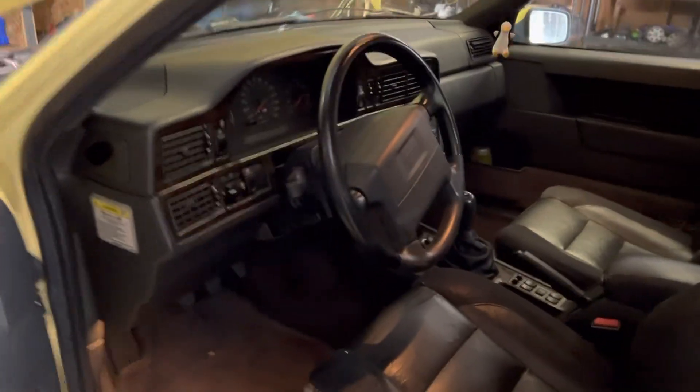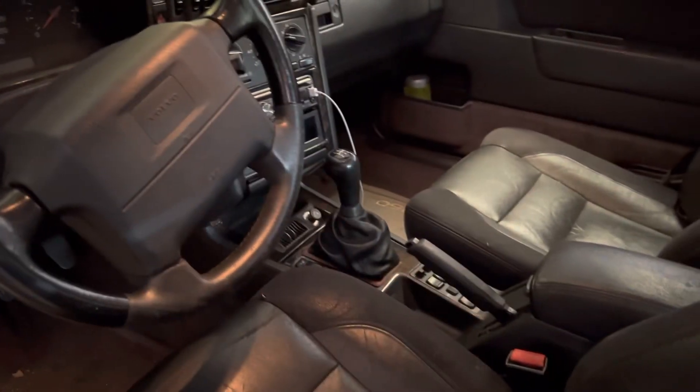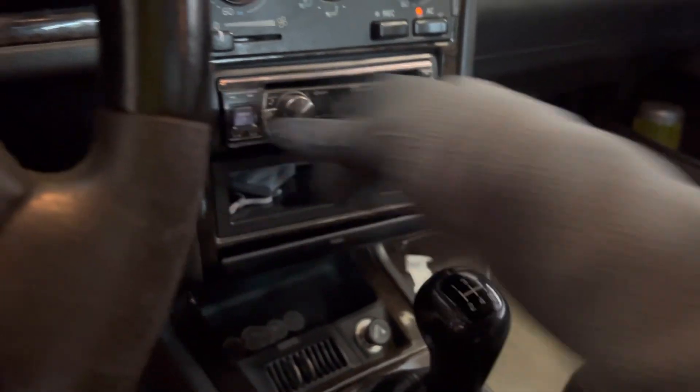I just took out the fuel relay and cranked it over for about 30 seconds so that we could build some oil pressure — that way the turbo's not starved for oil. So we'll go ahead and get it started and make sure that the oil pressure light goes off immediately. Make sure we're not in gear.